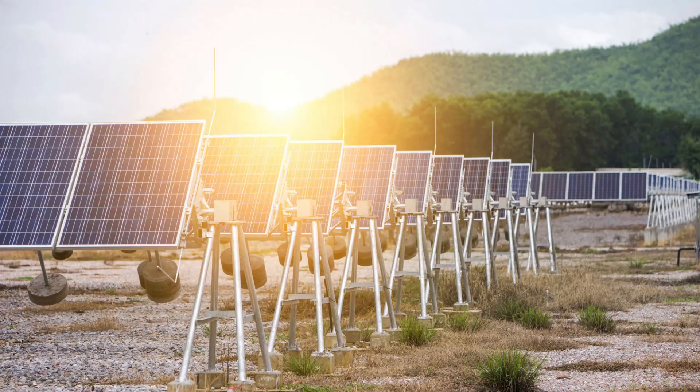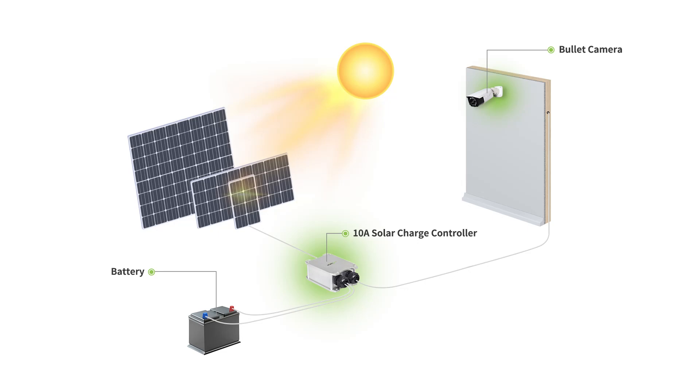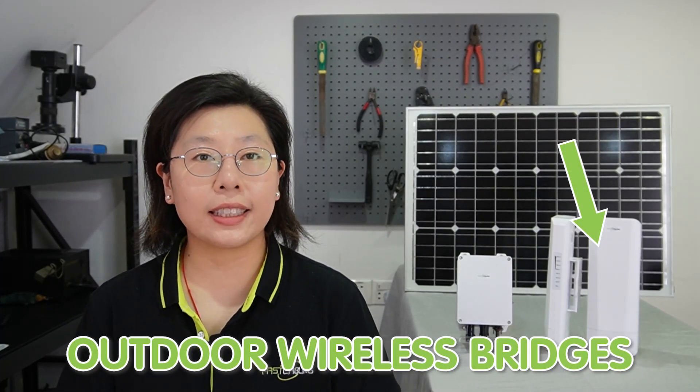The hardware and tools essential for this solar power LAN extension comprise a meticulous list. A solar panel stands as the backbone, capturing and converting solar energy to power the network extension. Batteries and charge controllers are vital components that store and regulate energy, ensuring a continuous power supply even during periods of low sunlight. Outdoor wireless bridges form the connectivity hub, facilitating the transmission of data over extended distances without the need for cabling.